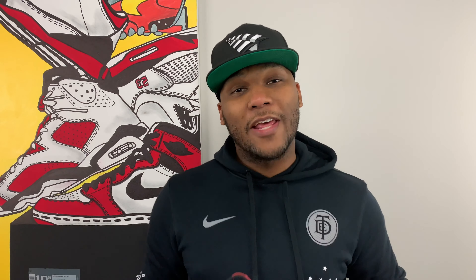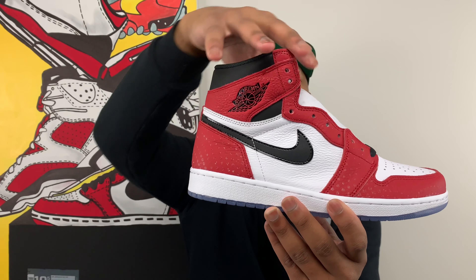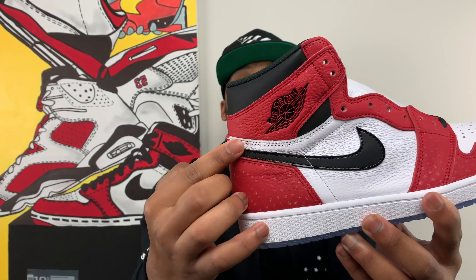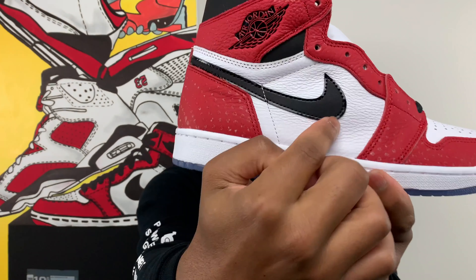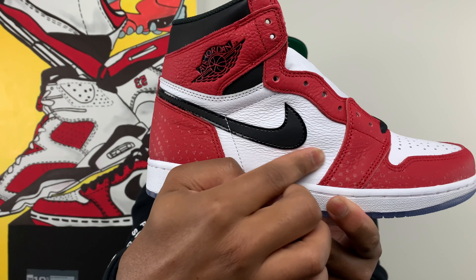This may actually be the closest we may get to an OG Chicago 1 colorway in quite some time, so we better enjoy it while we got it. Starting with the upper of the shoe, you have what seems like that OG Chicago 1 colorway with the white, red, and black color blocking. Classic black Air Jordan Wings logo on the lateral side of the shoe, and really nice leather in the quarter panels and on the toe box as well — very quality stuff here.